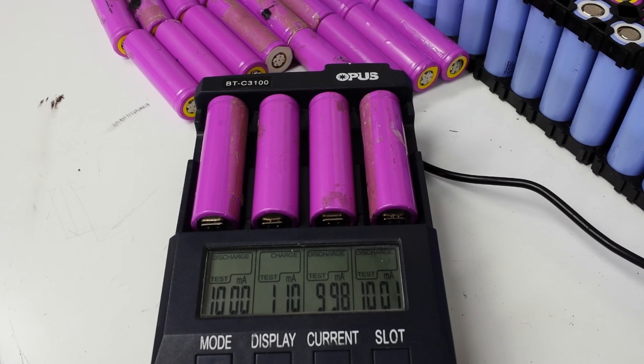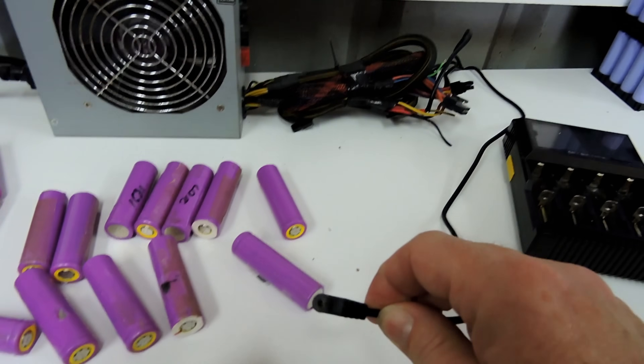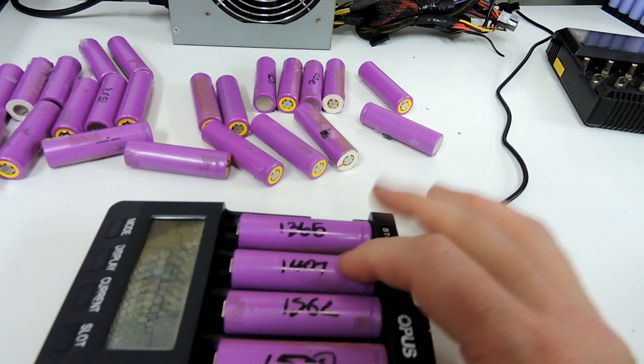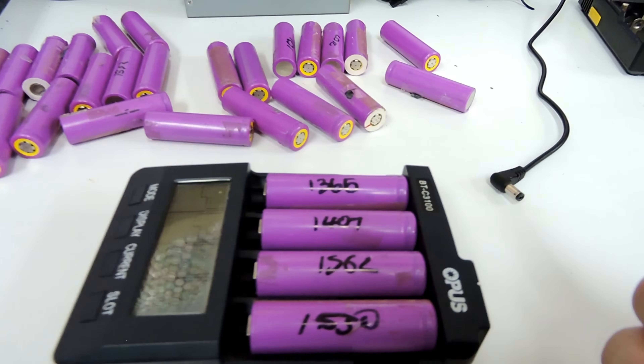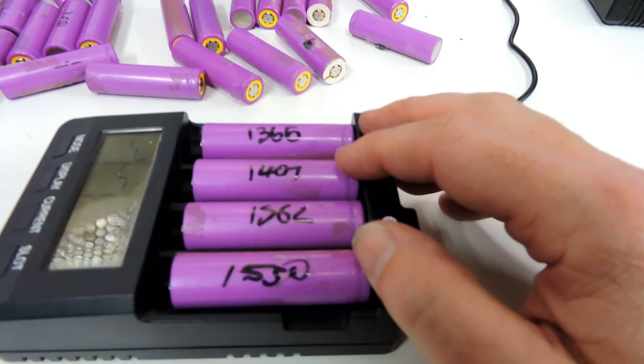We're discharging now at one amp. The second cell wasn't quite at 4.2 volts so we'll keep an eye on that. Once they're finished - we've got 1365, 1407, 1562, and 1530 milliamp hours. Basically none of those cells will be kept. We write the capacity on each cell; even though I'm not going to use them, I'll pass them to a recycler or somebody else will grab them for smaller projects. They're still perfectly usable cells, they didn't get hot or anything.